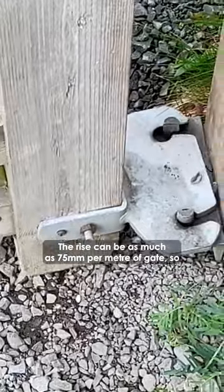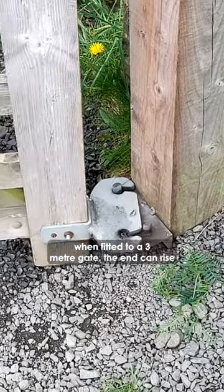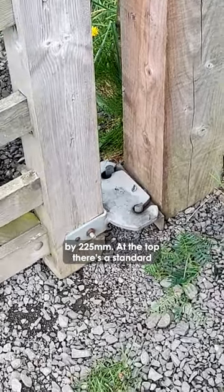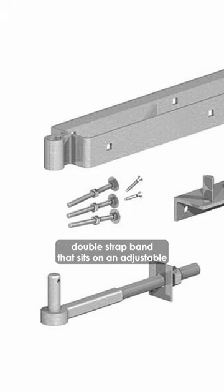The rise can be as much as 75mm per metre of gate, so when fitted to a 3m gate the end can rise by 225mm. At the top there's a standard double strap band that sits on an adjustable hinge gate pin.